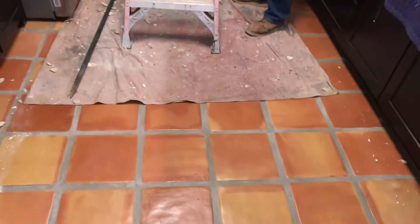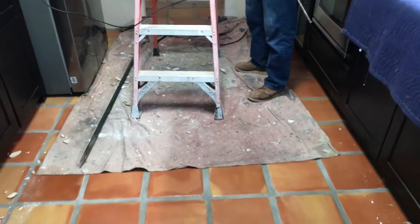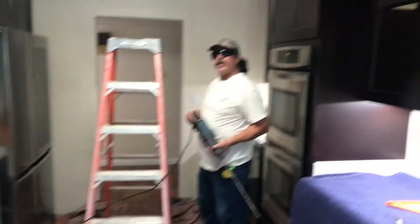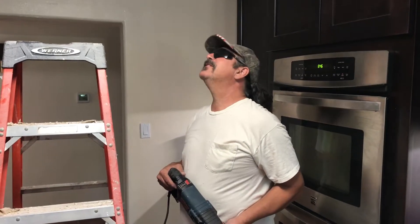It is a very dirty job though, for sure. At least it's not blown in insulation. No blown in insulation, that's good.